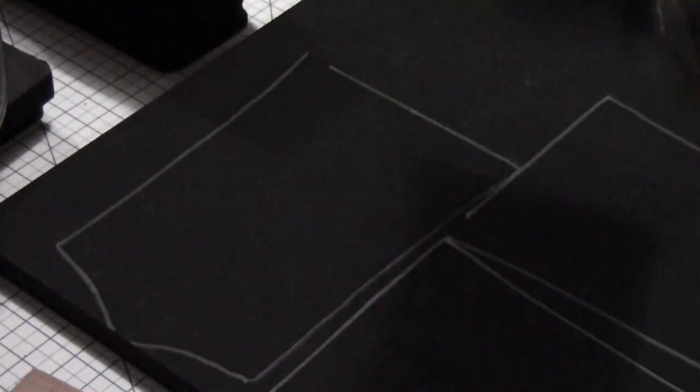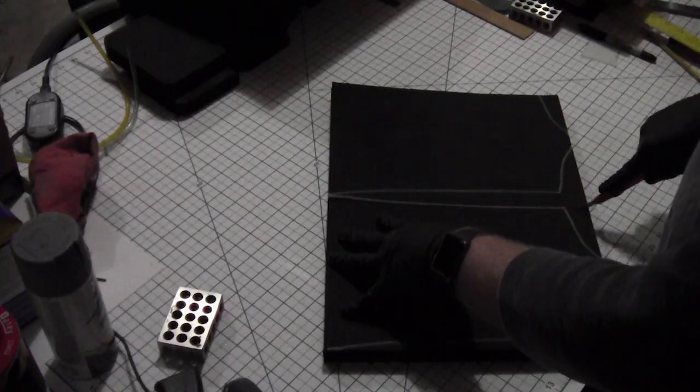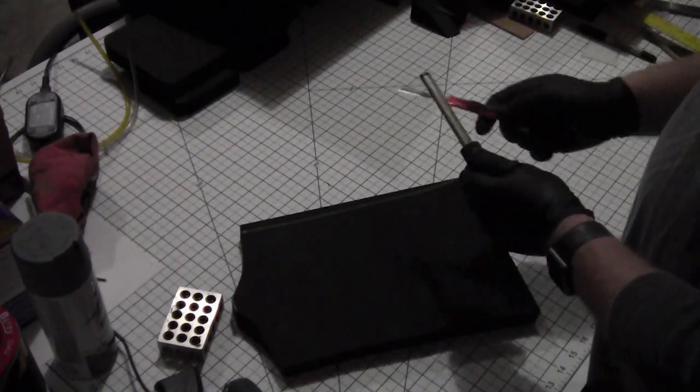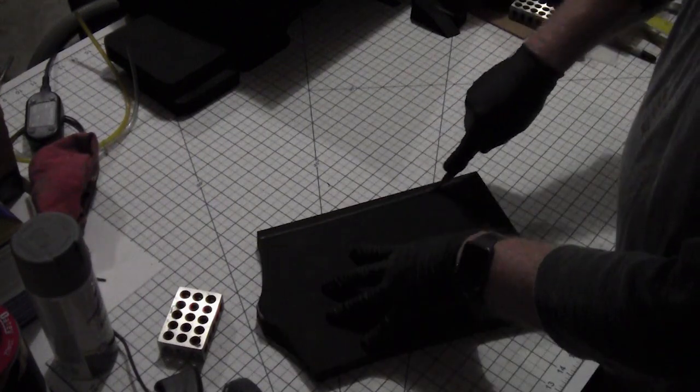I used a craft knife to cut out each and every pad by hand. The foam cut very cleanly. I made sure and sharpened the blade after every few passes — otherwise you can get messy jagged edges that require even more work to clean up later.